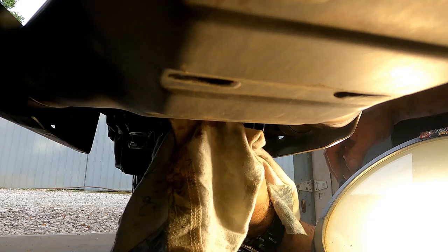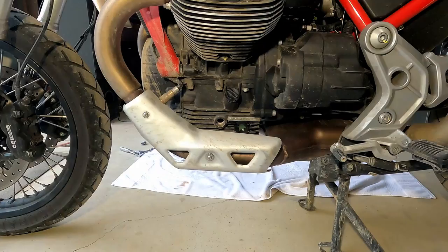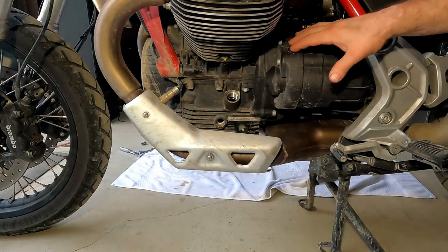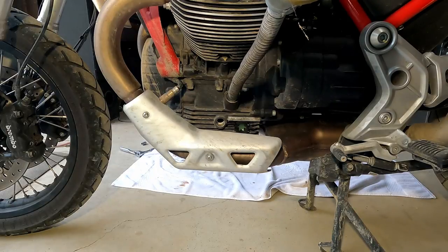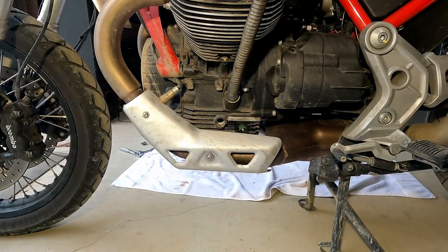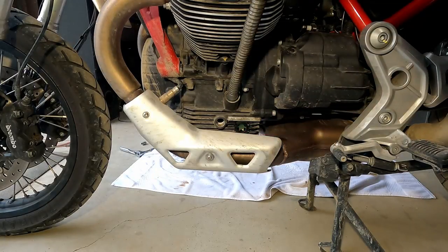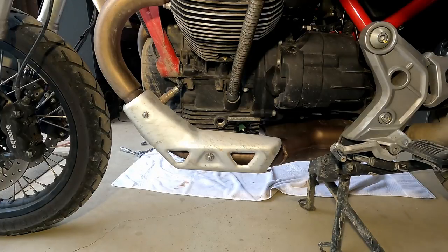Make sure we clean up real well — we don't want that old oil burning off. Now it's time to fill it up, so let's take the oil fill plug out, get our funnel in place, and open up our oil. We're going to fill it up until it's visible in the sight glass. On your bike there's a sight glass right here that you can see through into the engine — when the oil gets about halfway up in there, your bike is full.